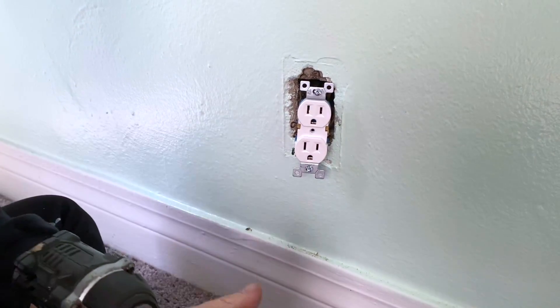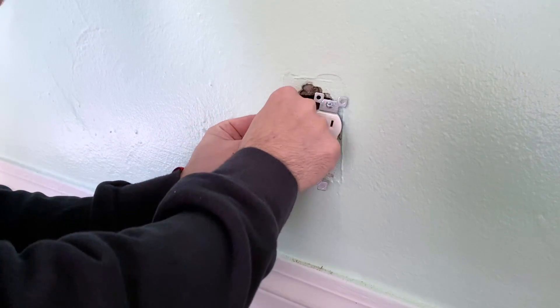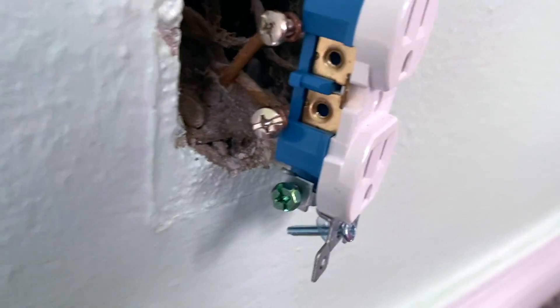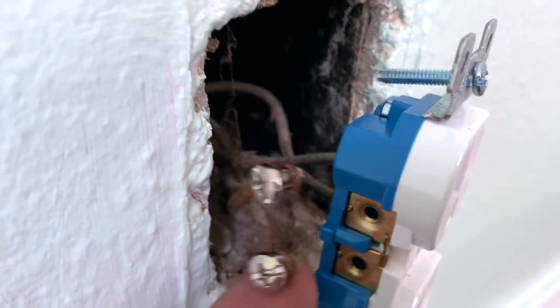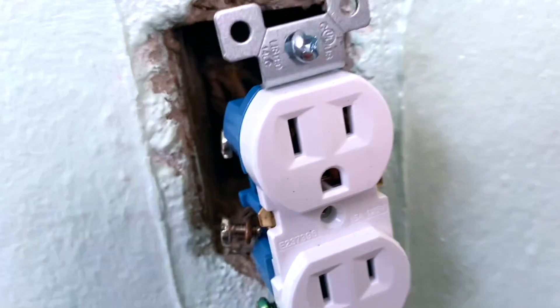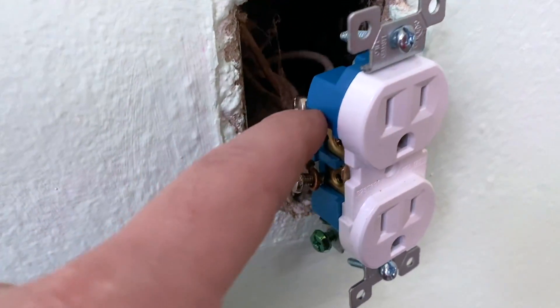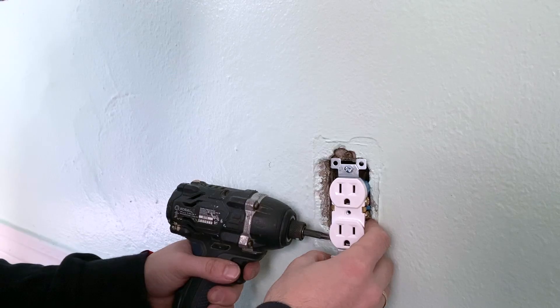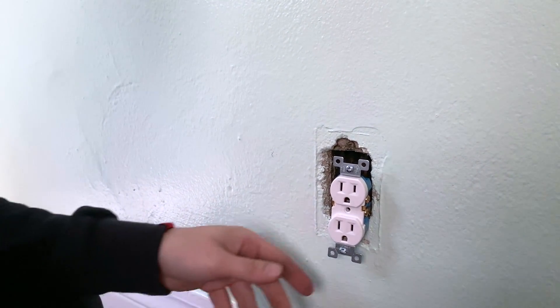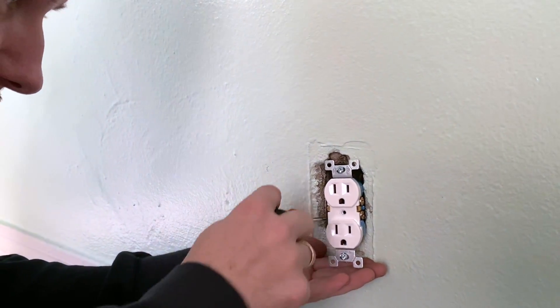Now remove the two silver screws completely and put them into the white wires — white wire on the white (silver) screw, same as the other side but with the white wire. Also, when replacing your outlet, this is the perfect time to clean back there. Use a small vacuum if you can, or just clear out any debris. I also like to tighten the ground wire screw so it doesn't hang loose.